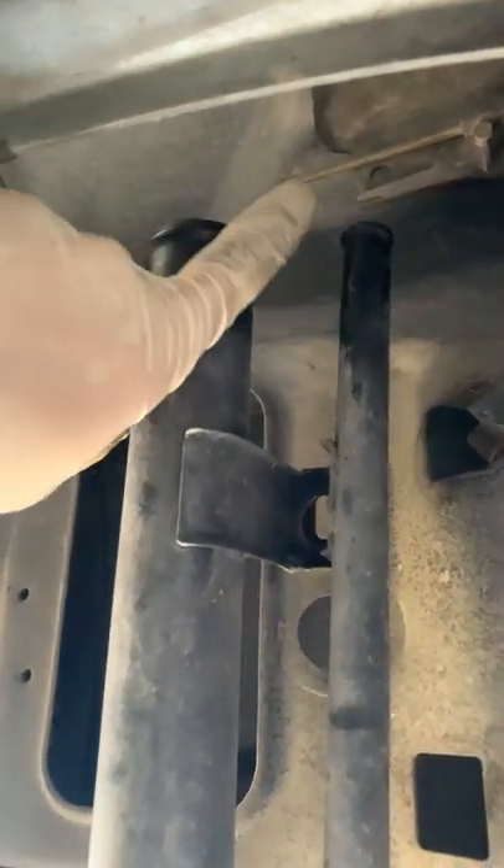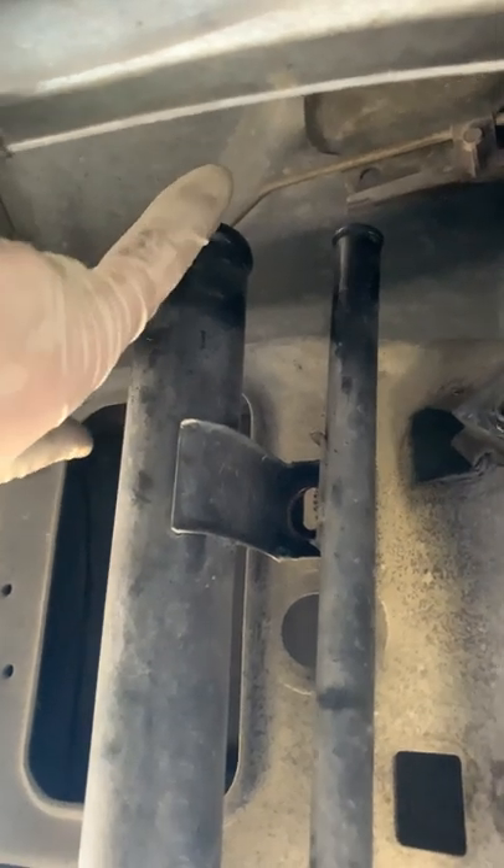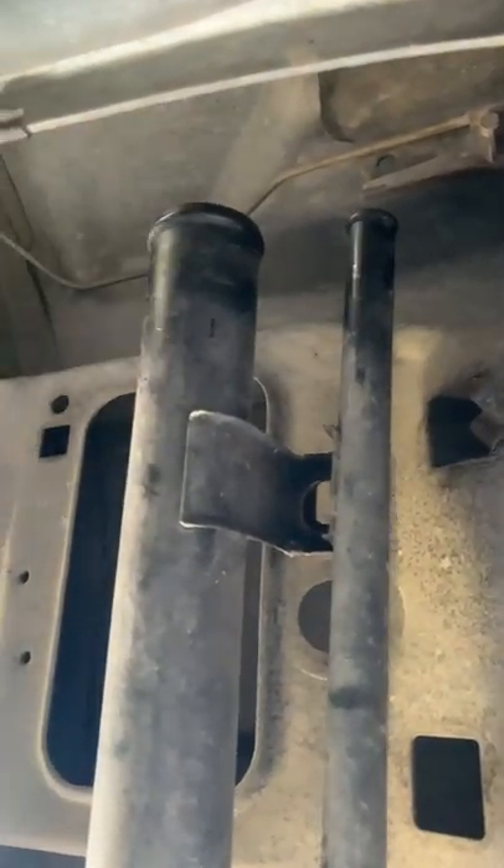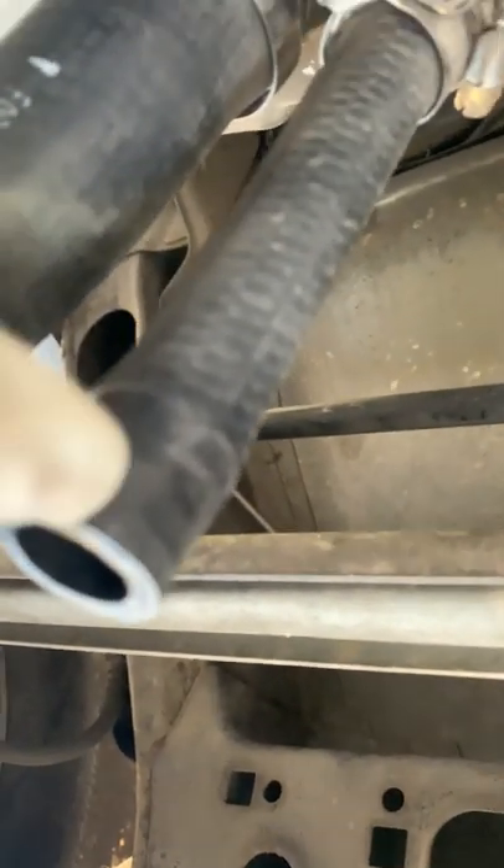Just take your pry bar, or a little pick like a water hose pick, and just gently take these off because they do crack — they're fuel lines. Look for any cracking.